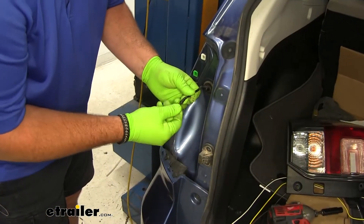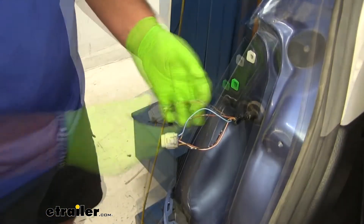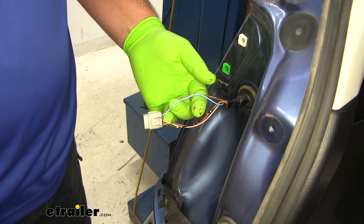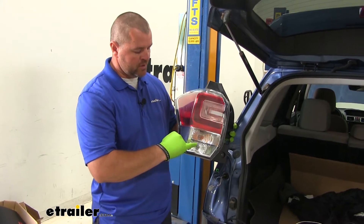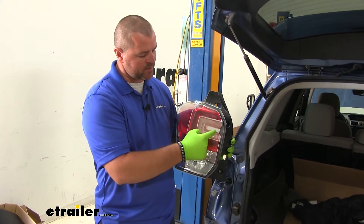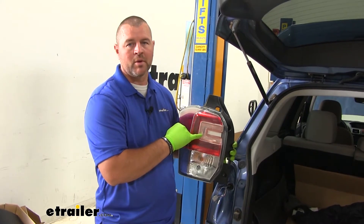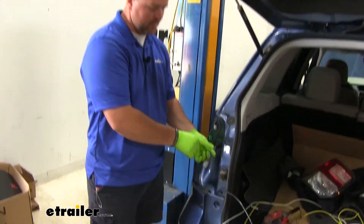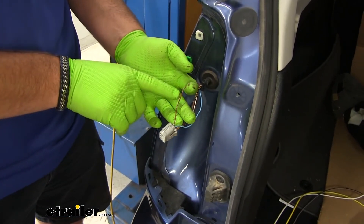Then we need to remove the tape covering our wires and test them to determine which ones we need to use for our running light signal and our brake and turn signal. On this vehicle, this is a three-wire system. Your turn signal is going to be amber, running light signal is here, and your brake light signal is here. We're going to combine the brake signal as our brake and turn signal. Our blue wire is your running light signal, and brown is your brake light signal.